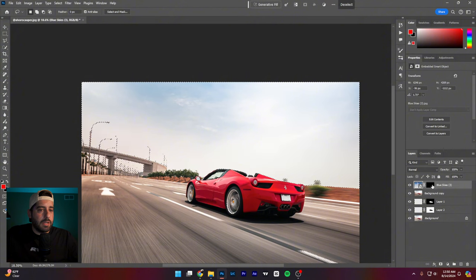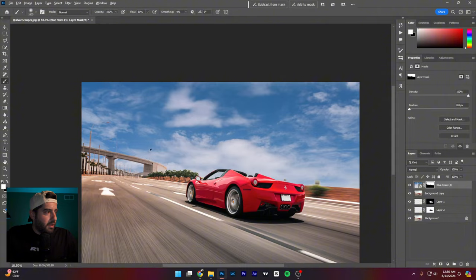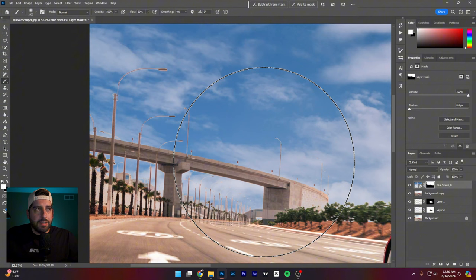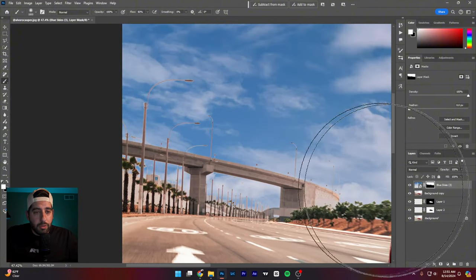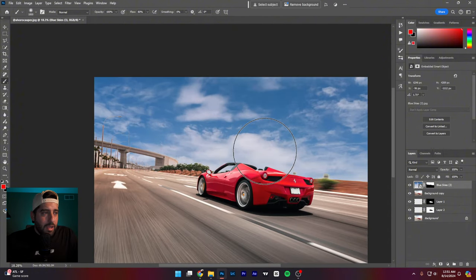Now I'll take a white brush with this mask and paint in the new sky. It did a decent job but not great back here — you'd probably want to go into the mask, refine it, shift the edges, and play around a bit, similar to selecting hair. Another option: the Remove tool is so good now you could probably just start going in and removing those light posts entirely.